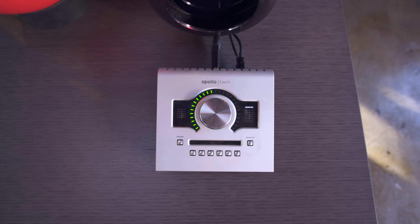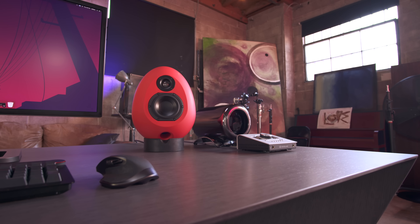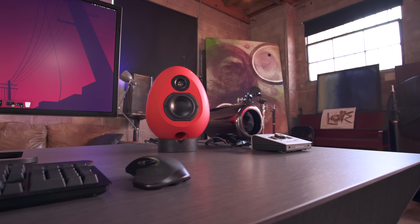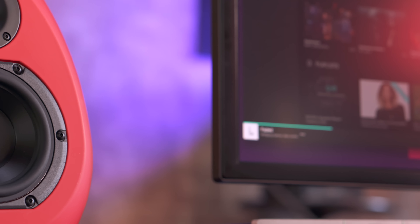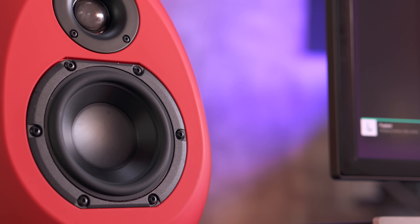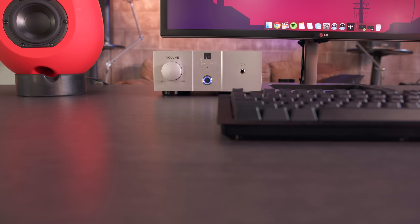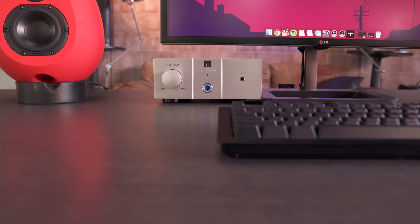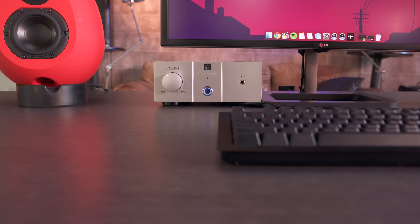The heart and soul of this setup is without question the desk. This is the Forti desk from Roche Bobois, and the design is so insane you can't help but look at it in awe. Instinctively you question how exactly this is possible — you'd think anything remotely heavy toward the end would knock it over, but because of the insane engineering, that is obviously not an issue.